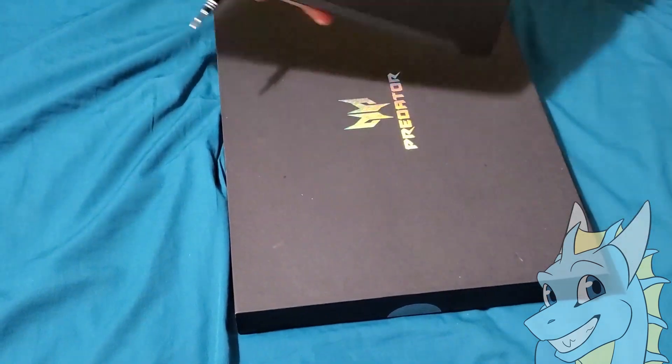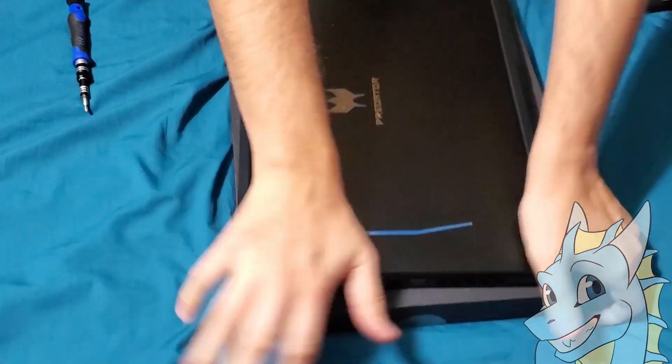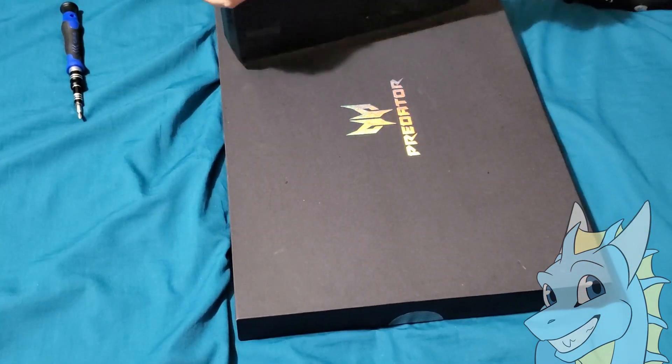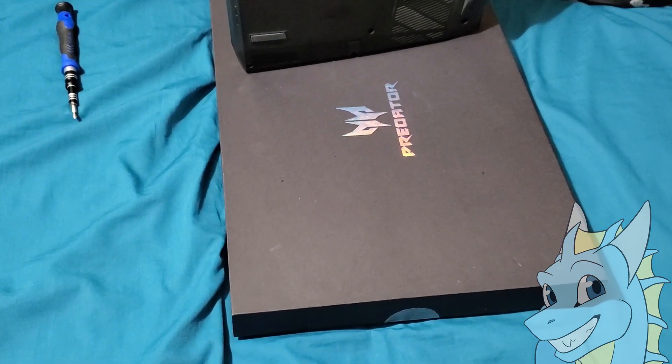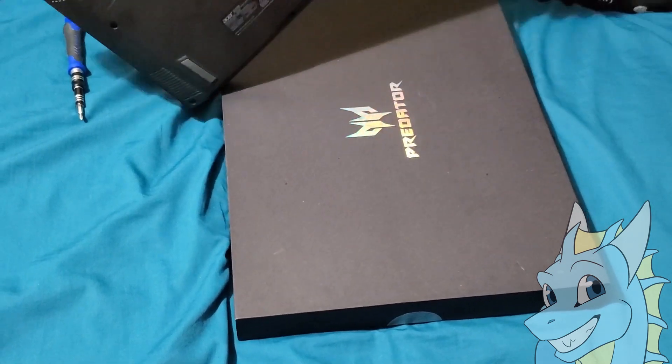All the screws are in. Also make sure to gently press the sides to make sure that everything is where it's supposed to be — you can see the sides, nothing is open. When you hear the clicks, everything is fine.